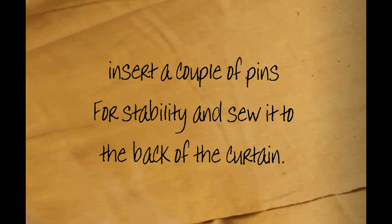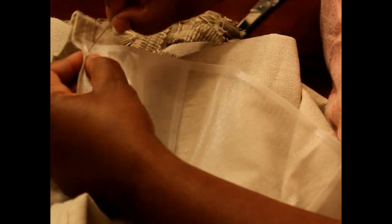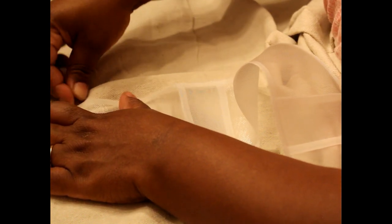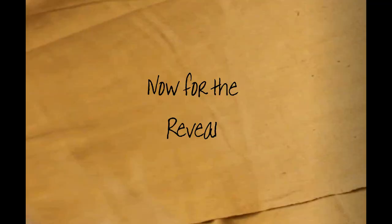Insert a couple of pins for stability and sew it to the back of your drop cloth that you've already started sewing. I'm sewing from the top and the bottom, sealing both parts to the fabric as one long strip. Unfortunately my camera wasn't in view, so you don't get to see me sew this through — I apologize. But here's the reveal of what it looks like.